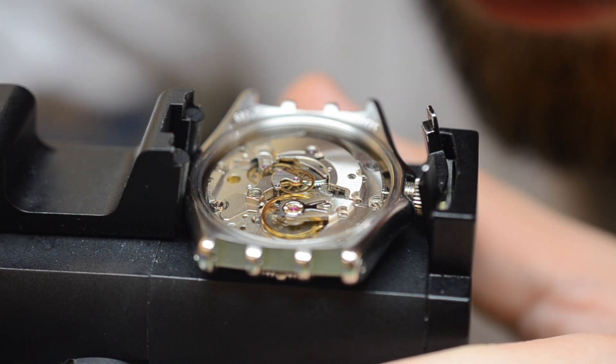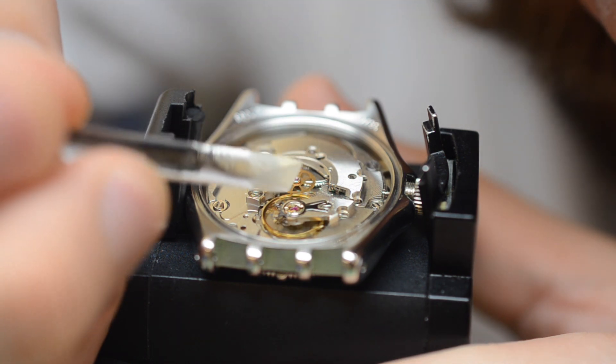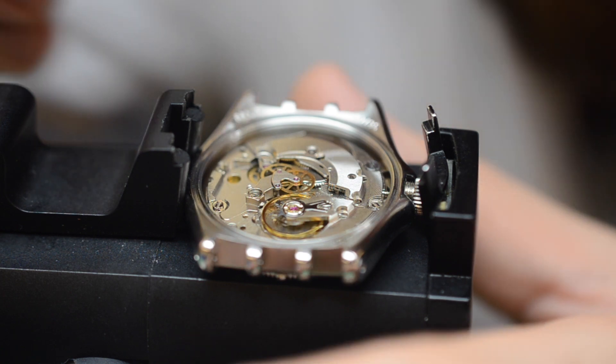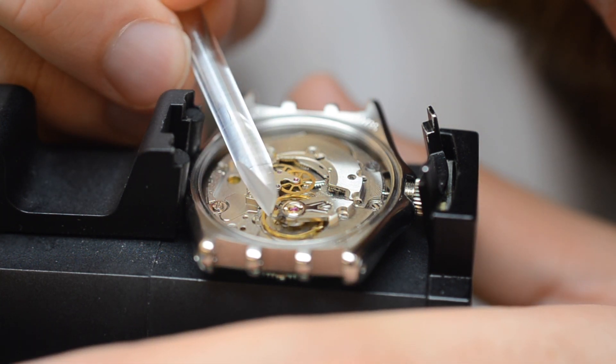Being so close to the hairspring and balance, you do not want to slip and damage the most sensitive part of your watch. After each adjustment, give your watch some time to settle so the time grapher can detect these changes.